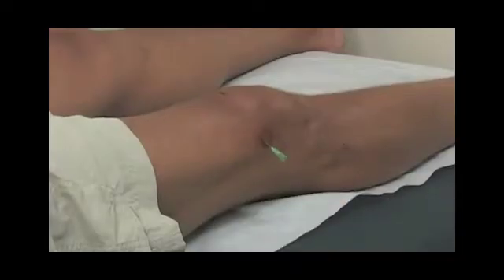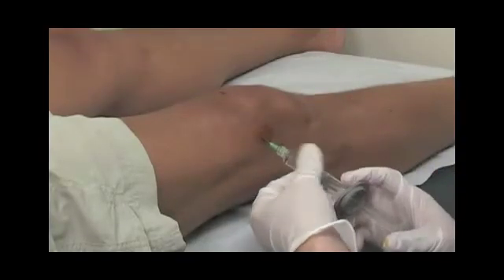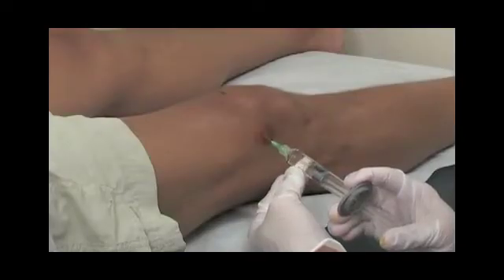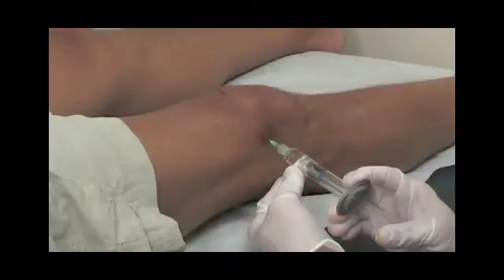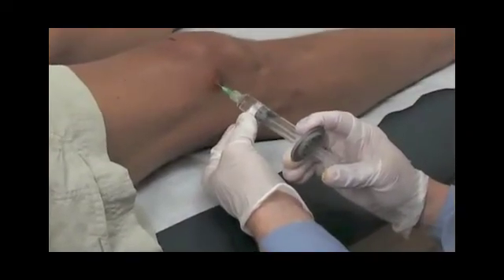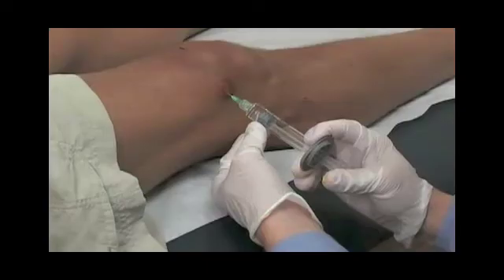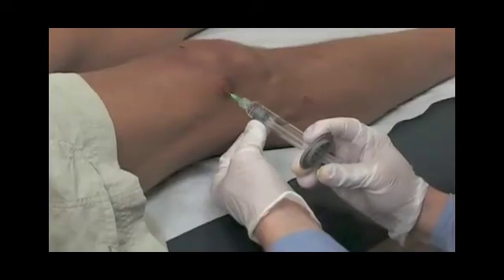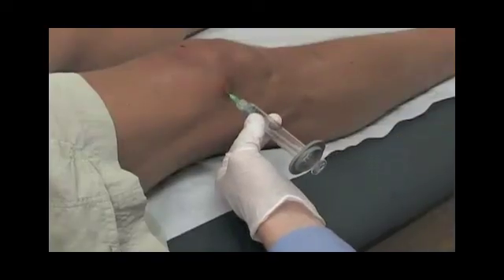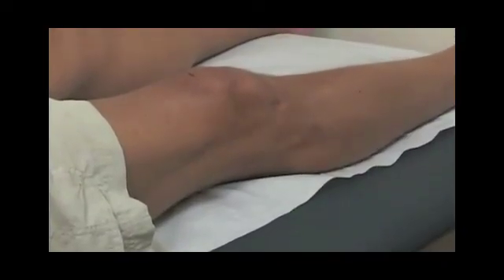We'll place the Synvisc-1 syringe on the needle and inject the Synvisc-1 into the knee joint slow and easy. While we place the injection, we're always ascertaining feedback from the patient on whether they're experiencing any pain or discomfort — they should not. Once the Synvisc-1 injection is fully placed into the knee joint, the needle is withdrawn and a bandage is placed over the injection site.